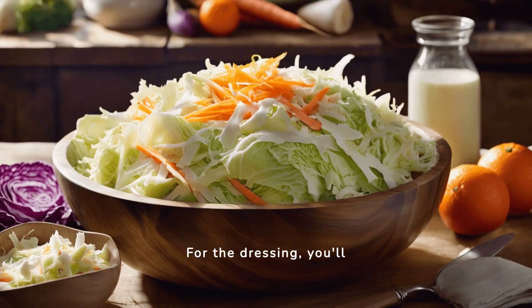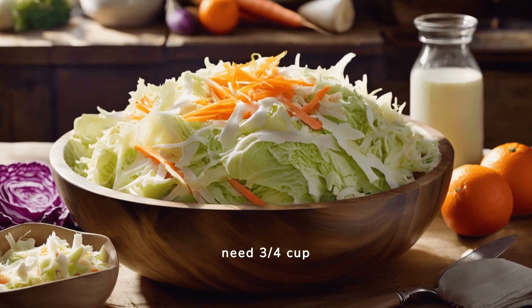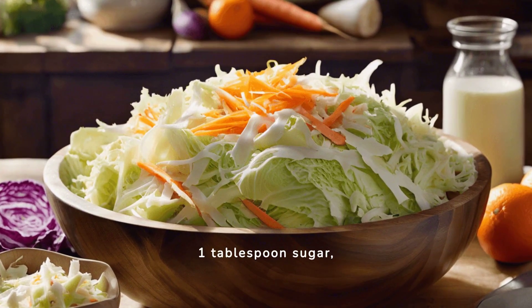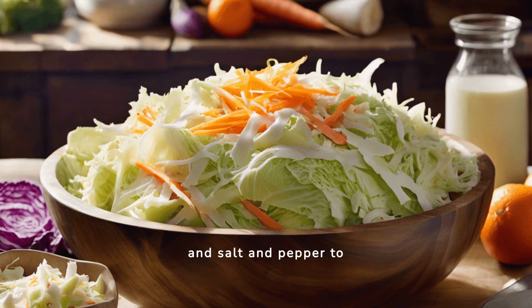For the dressing, you'll need 3 quarters cup mayonnaise, 2 tablespoons apple cider vinegar, 1 tablespoon Dijon mustard, 1 tablespoon sugar, and salt and pepper to taste.